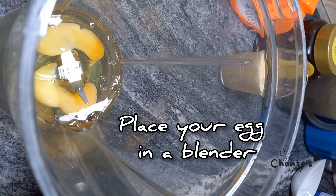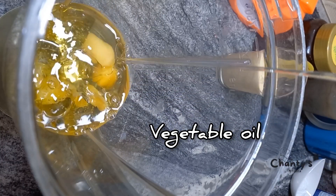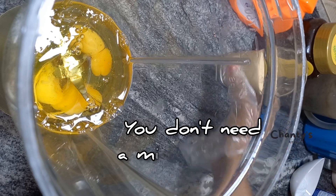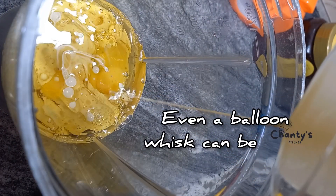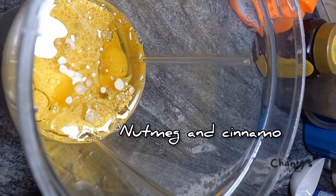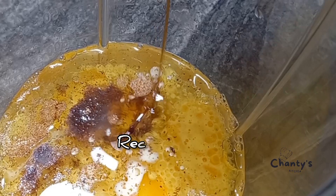So we place our egg in a blender, then vegetable oil. You don't need a mixer for this — even a balloon whisk can be used. Then we add milk, nutmeg and cinnamon, and vanilla flavor.